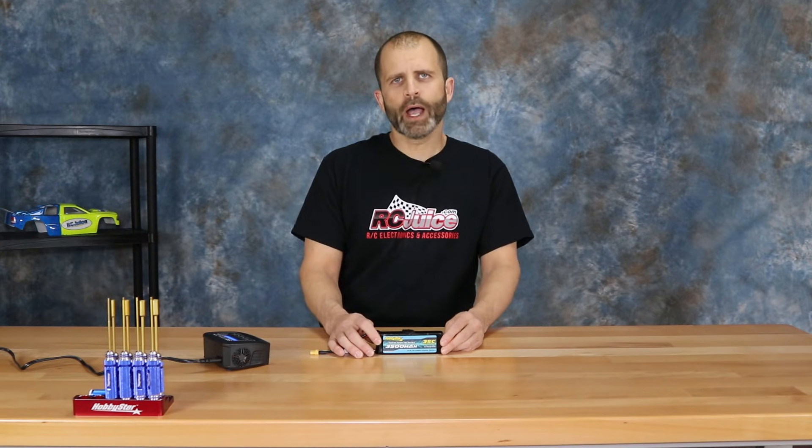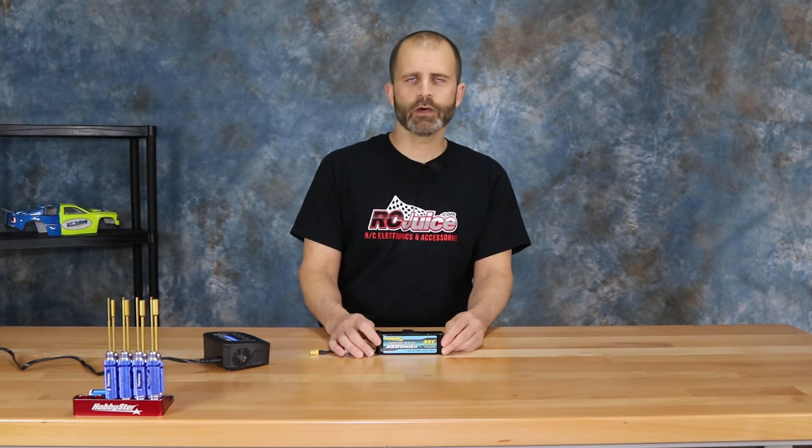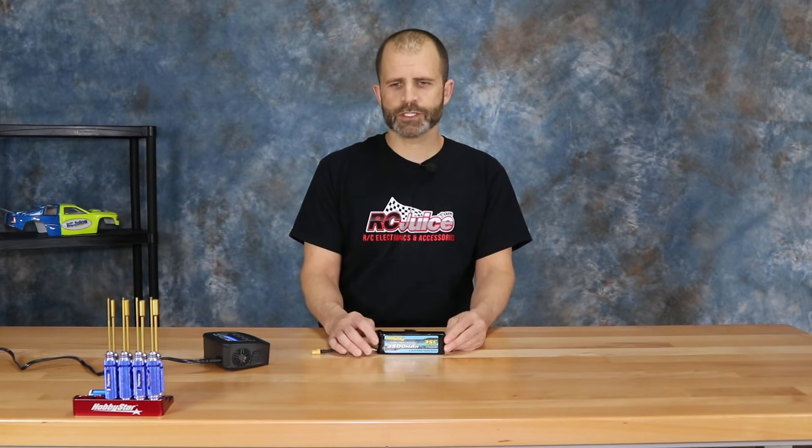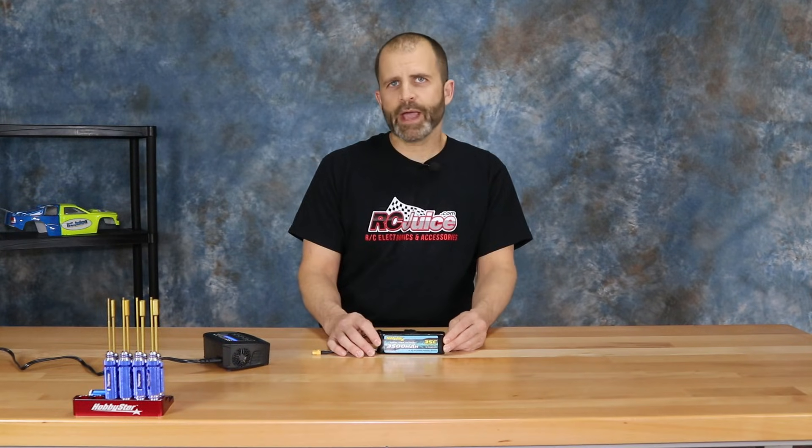We do get emails from customers who buy a new battery, use it one time, go to charge it and can't charge it, then send us an email saying they just got a battery, used it once, and now it won't charge. 99% of the time this is the problem — for one reason or another their battery got drawn down too low, and that's the only issue.